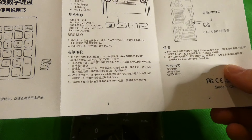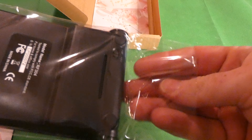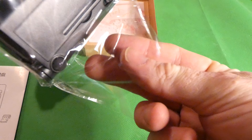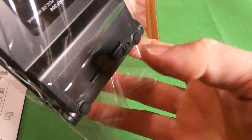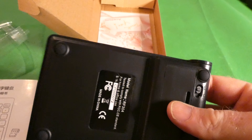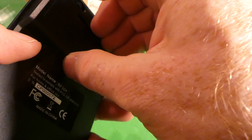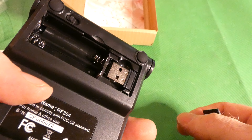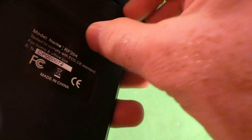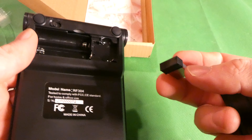It uses a 2.4 gigahertz USB receiver, so most likely Windows will recognize this no problem. Let's go ahead and get it out. I may honestly even use this for gaming, because I think it would be easier to use my left hand on the keypad and use the mouse to shoot and do other stuff.